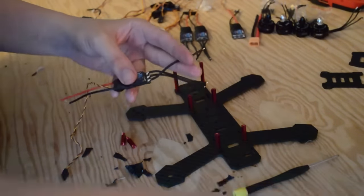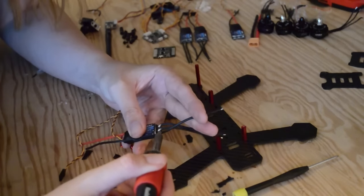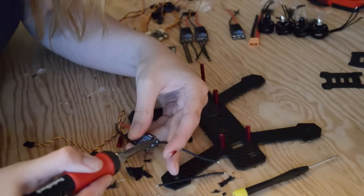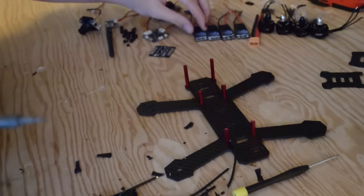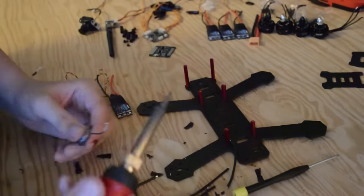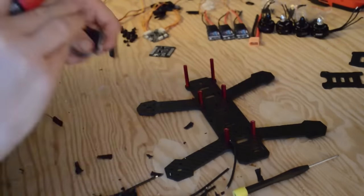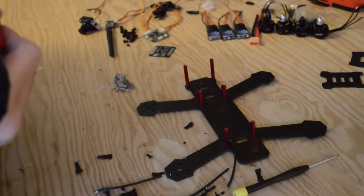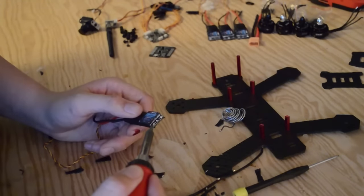Now that we have our ESCs exposed, we can desolder the wires to allow us to solder our motors directly to them. With the soldering iron, apply heat to each wire and pull. This process should only take a few moments, maybe a minute per ESC. Now that we have our ESCs desoldered, we can prep them to be soldered. To do this, we're going to use our rosin core solder and tin our ESCs. Tinning our ESCs ahead of time makes it easier to solder our motor wires to them. All of this added prep really does pay off in the long run. You might be able to get away without doing this, but I highly recommend it.